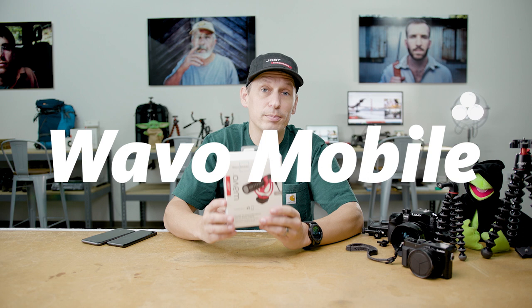Hey, Tim from Joby here and today I'm going to talk to you about the brand new Wave-O mobile microphone for phones and for cameras. So let's have a look at what you get in the box.